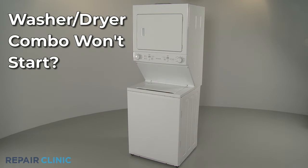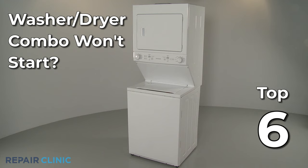If the washer in your washer-dryer combo won't start, here are the six most probable causes.